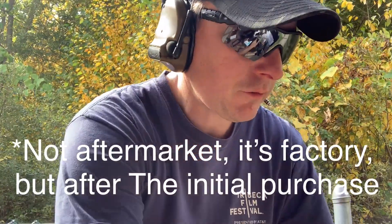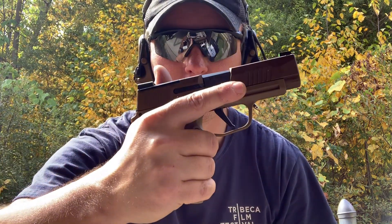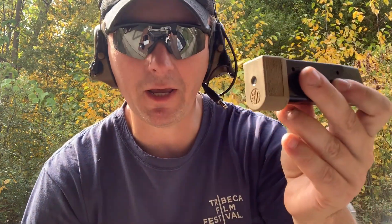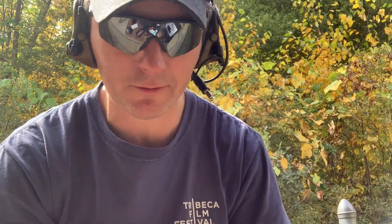The P365 XL comes with two 12-round flush mags and one 15-rounder. With the 12-round magazine in, it's a flush fit — it fits good in the hand. With the 15-round it sticks down a little more. You can change the base pads depending on whether you have the XL or standard. So that's 1×15 and 2×12 with the XL, versus 2×10 and a 12 with the standard P365.